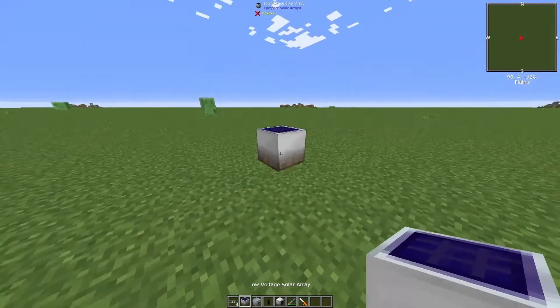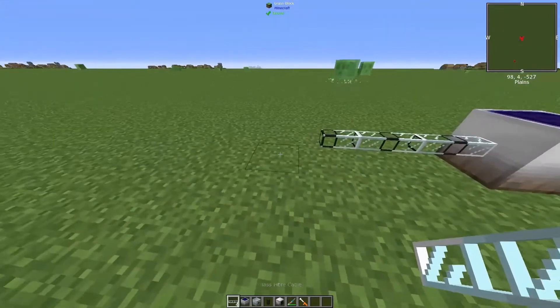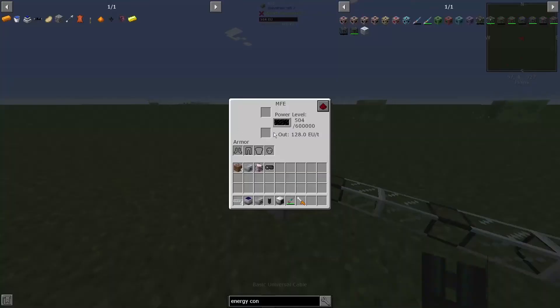First, you need a power source, and today we're using the low voltage solar array. Then, connect your power source, as you usually would, to any container. We're using the MFE. Make sure it's generating power.